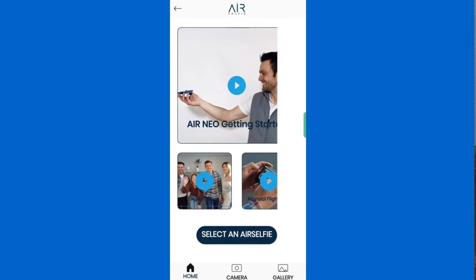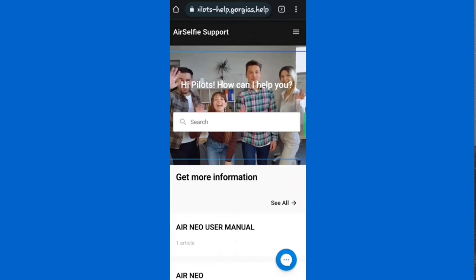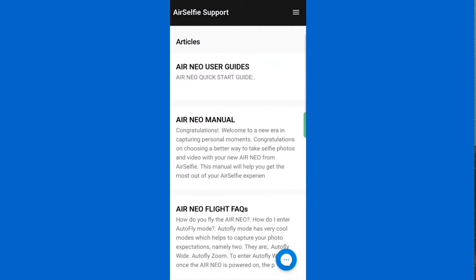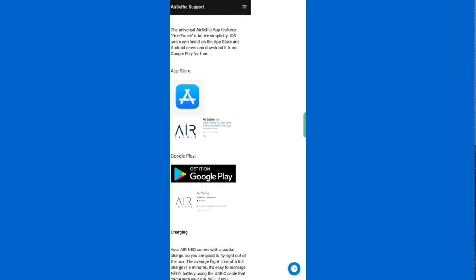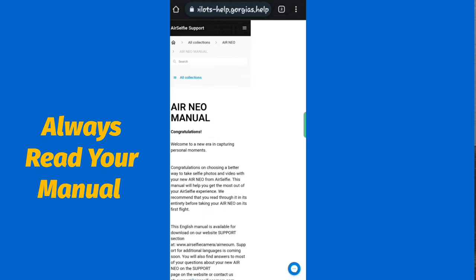Let's select our Air Selfie. We have two options — we're going to select Air Neo. Now before I go further, I want to show you where to find the manual. Tap the little question mark at the top right corner. It'll take you to the Air Selfie support page. Scroll down, tap Air Neo, go to the Air Neo support page, find where it says Air Neo manual and tap on it. There's your manual — it's a very well laid out detailed manual with actual photos instead of cartoon graphics, covering everything from charging to calibrating to connecting to Wi-Fi. Please make sure you get to that manual and read it.